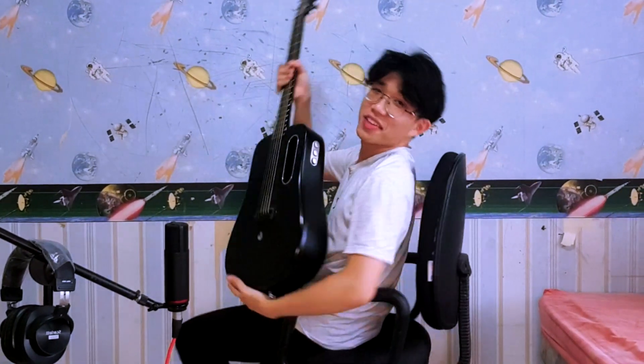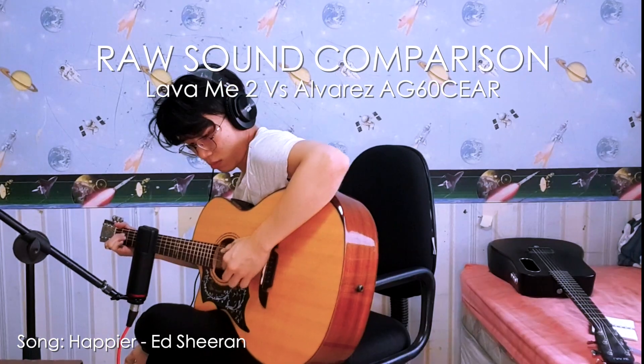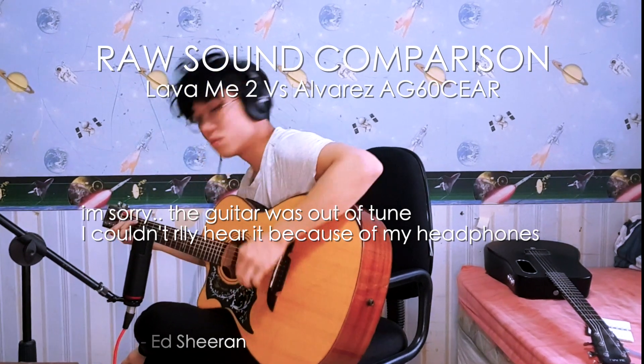So, how does this carbon fiber guitar sound compared to a traditional wooden guitar? This is the raw sound of the guitar without any effects — just the raw sound projected onto the microphone. To be honest, I like the wooden guitar sound much better; it has better projection. That makes sense because the wooden guitar is a larger size with more room for the sound to resonate. But for a guitar this small, portable, and lightweight, it can still project a really huge sound, which is quite mind-blowing.